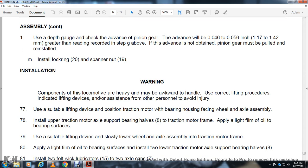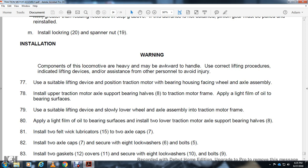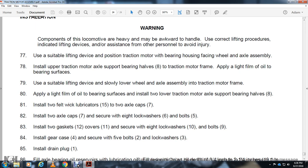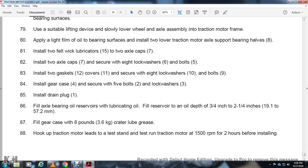Install insulation. Warning — components of the locomotive are heavy and may be awkward to handle. Use correct lifting procedures with lifting devices and other personnel to avoid injury. Use suitable lifting device to position the traction motor with the bearing housing facing the wheel and axle assembly. Install upper traction motor axle support bearing halves 8 to the traction motor frame. Apply a light film of oil to the bearing surface. Use suitable lifting device to lower the wheel and axle assembly into the traction motor frame. Apply light film of oil to bearing surface. Install two lower traction motor axle support bearing halves 8. Install two felt wick lubricators 15 to the 2 axle caps 7. Screw in 8 lock washers 6 and bolts 5. Install 2 gaskets 12 and cover 11. Screw in 8 lock washers 9, 10, and bolt 9. Install gear case 4 and screw in 5 bolts 2 and lock washers 3. Install drain plug 1. Fill the axle bearing oil reservoir with lubricating oil to a depth of 3/4 inch to 2-1/2 inches. Fill the gear case with 8 pounds of gear lube grease. Place the traction motor on the test stand and test by running at 1,500 RPMs for 2 hours before installing.